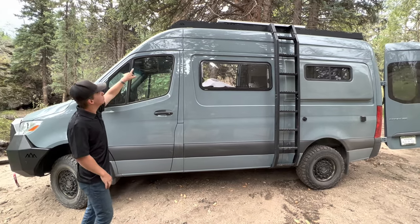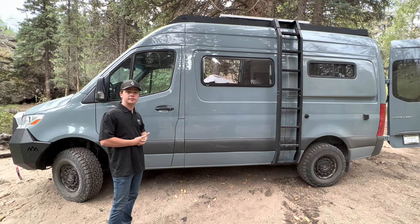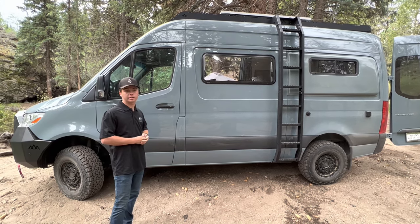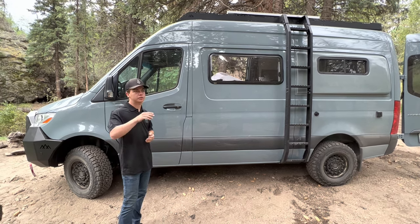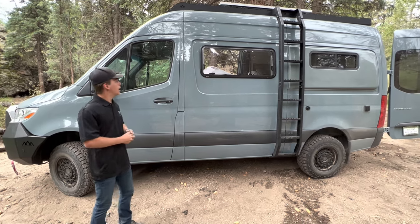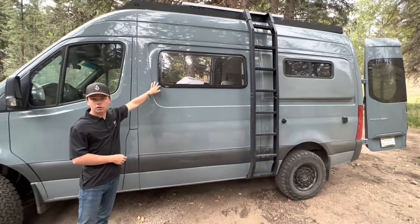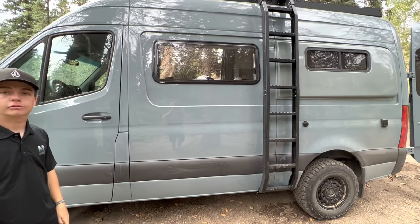Towards the front of the roof rack we have our Dometic fan. It has a rain sensor on it, so if you're ever camping and it starts raining in the middle of the night and you have that on, it'll automatically turn off so you don't have to worry about water getting inside the van. Right here we have our Arctic Tern window, opens up nice and wide so you can get great airflow coming through the van.